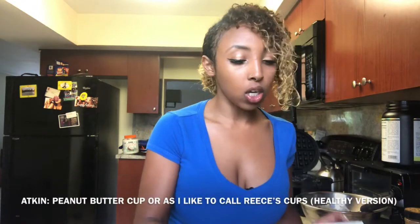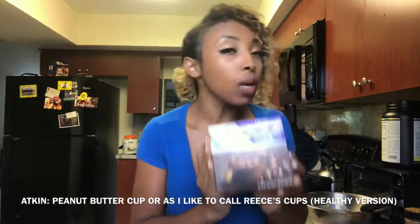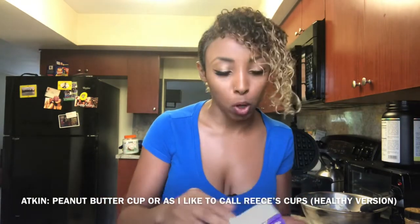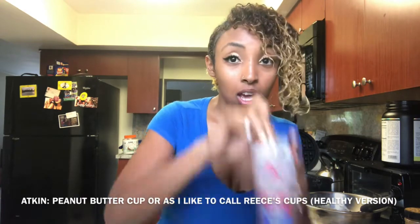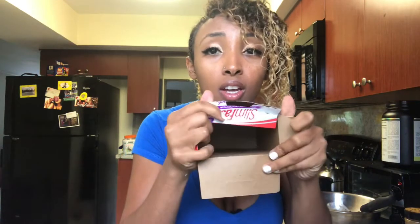I'm also adding extra ingredients — I'm gonna add Halo Top ice cream, just half a serving. And I'm also gonna add an Atkins Reese's cup. These are literally two grams of carbs, a little higher in fat at about 13g, but still it should do the job. It literally looks and tastes like Reese's — very similar. I actually already finished them all because I have a big appetite, so maybe next time.